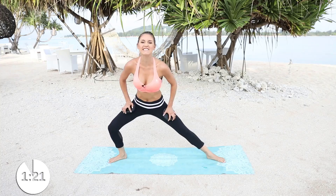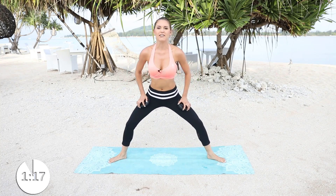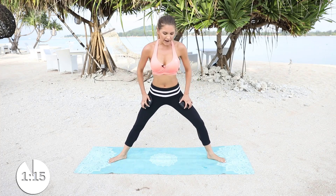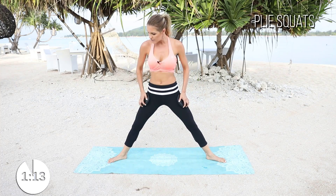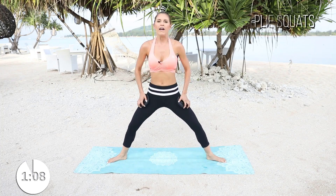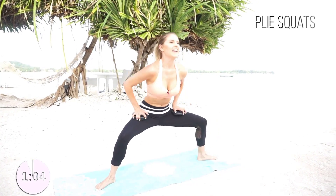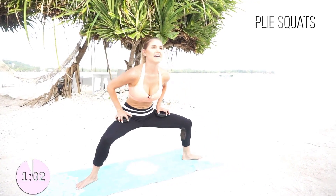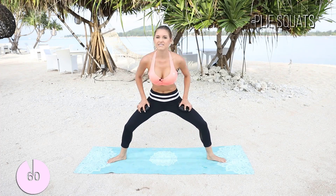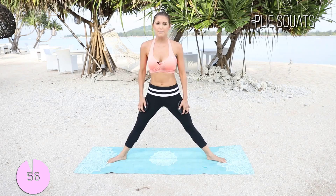We've got less than 60 seconds to go. You are doing incredible. Let's keep it up. Let's go back into those squats — nice and wide. Make sure that your feet are turning out and the body is going straight down. Keep the chest up and use those weights. If you need to increase the weight, make it harder, then do that. This is the last 60 seconds, so you want to push yourself to the absolute max.